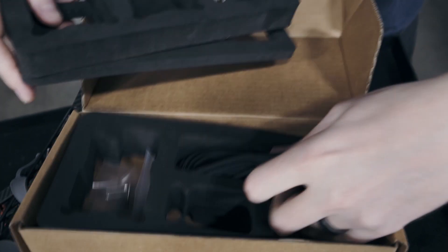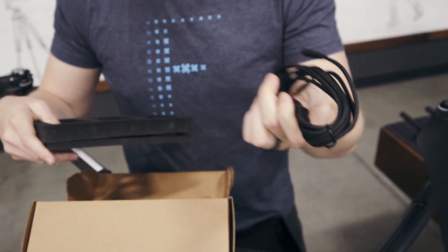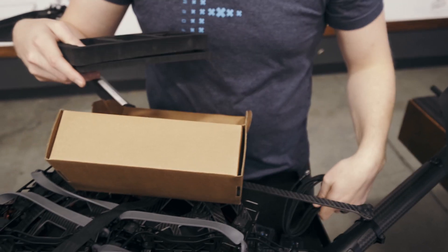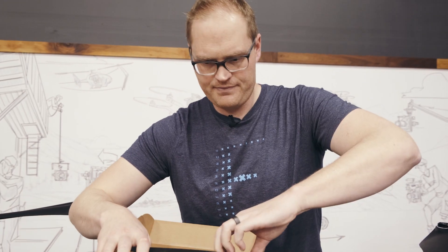Continuing down through the package, you get a three-meter-long USB-A to C cable, and that allows you to plug in the base station on the ground to the laptop. You connect to all the ground control software, and that's what allows you to get the RTK corrections.